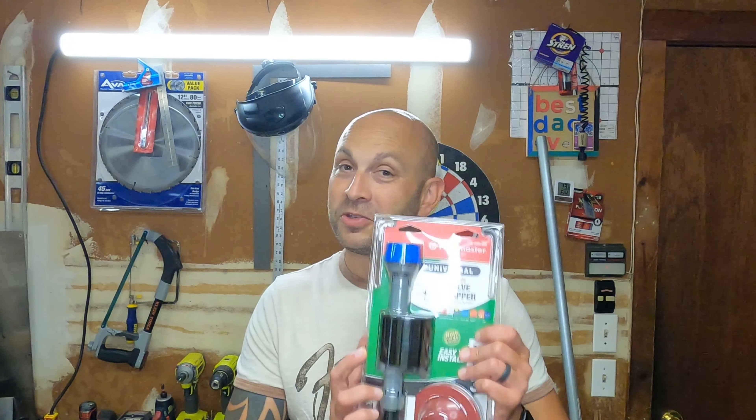Hey guys, Dennis back with a brand new video. Today I'm going to show you how to replace a Fluid Master Toilet Fill Valve.